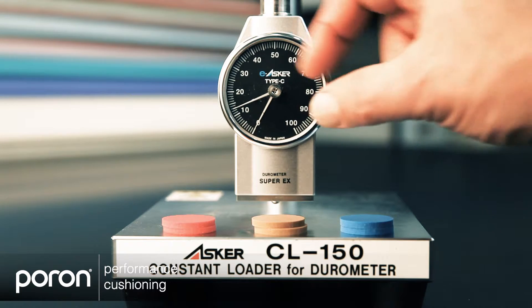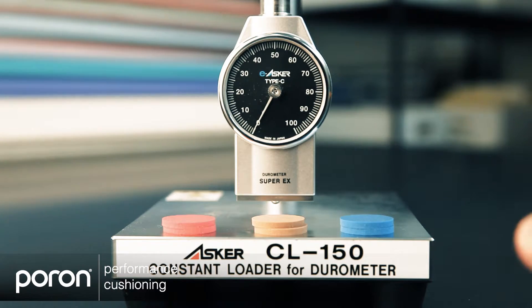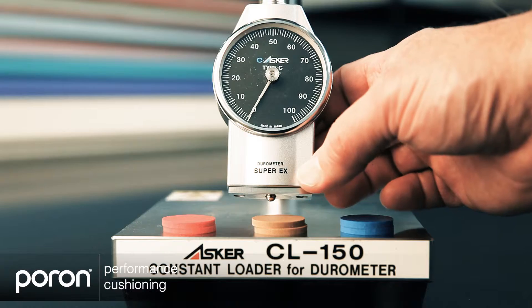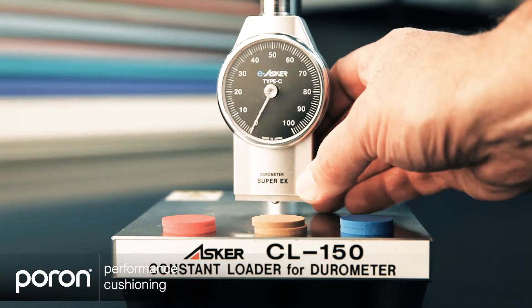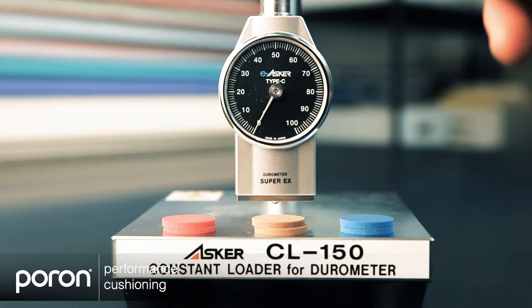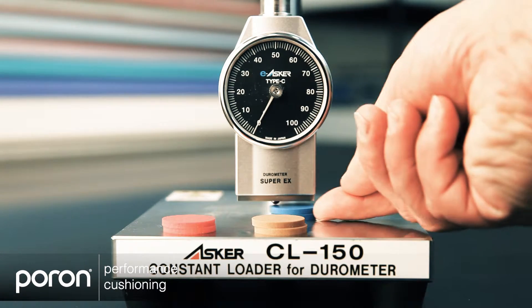This is an Asker C gauge, which we use to measure cushioning. It measures the firmness of the material. It has a hemispherical pin on the bottom that gets pressed into the material and registers how firm it is. This is on a constant loader, which will keep the rate at which it's being tested constant from sample to sample.